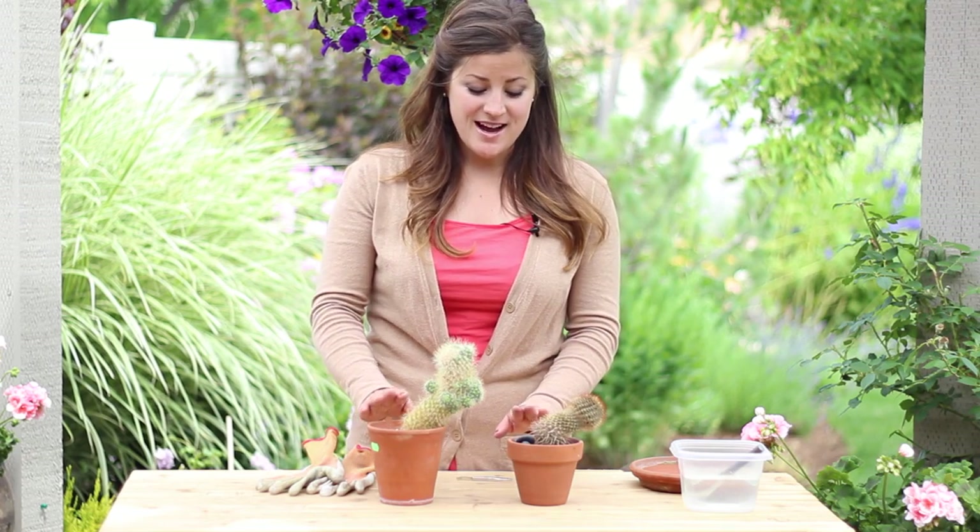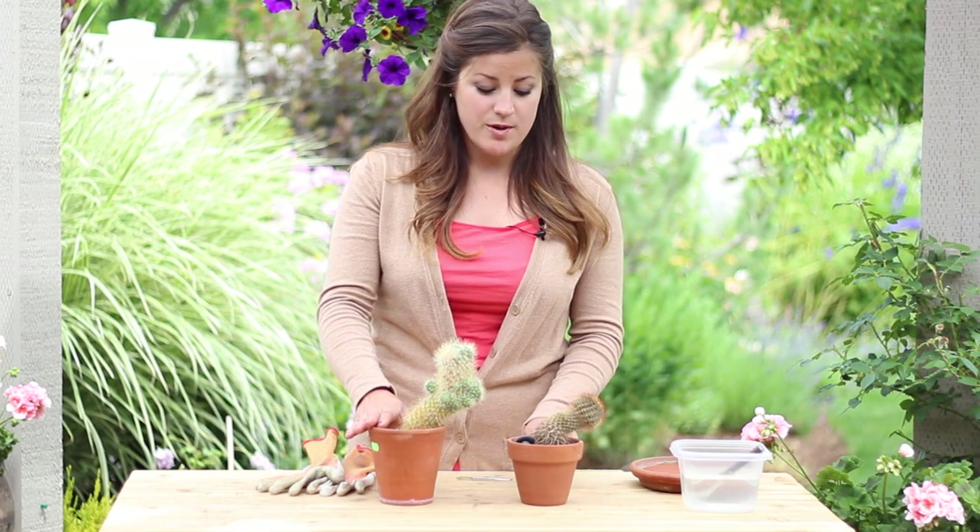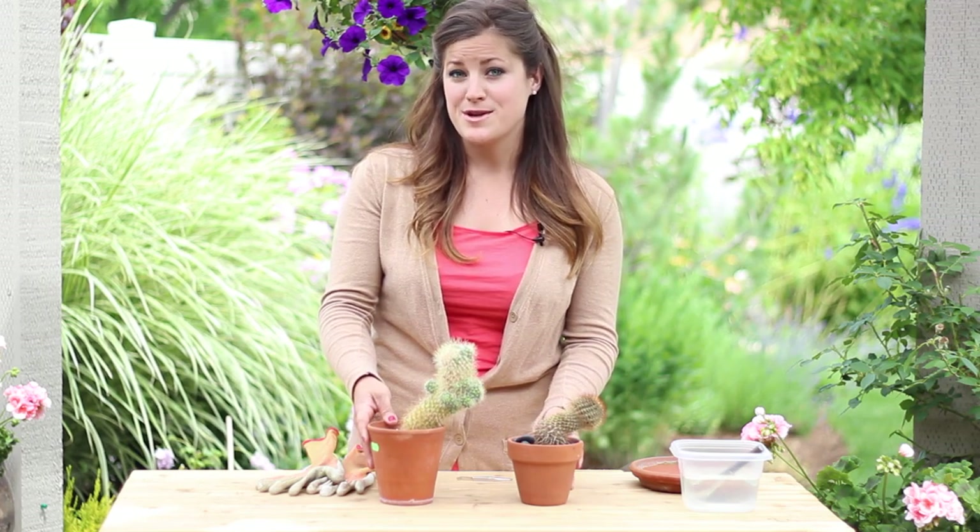Hey guys, it's Laura. I have these two cactus here, one that's sick and one that's growing in the wrong direction. I'm going to fix them today and I thought I'd show you how I'm going to do it.